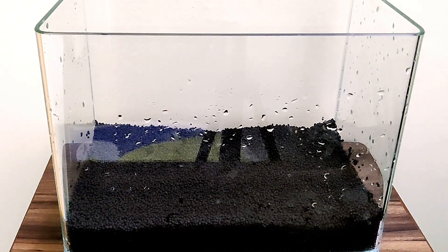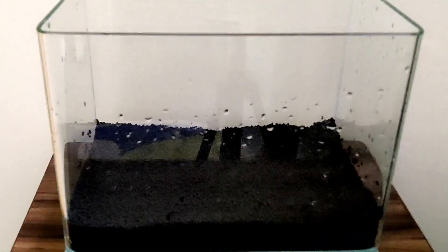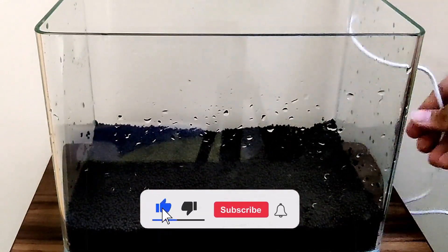You can spray it with water. I will put a light on it — this is an LED light. It is a small aquarium light. I will show you the link below.